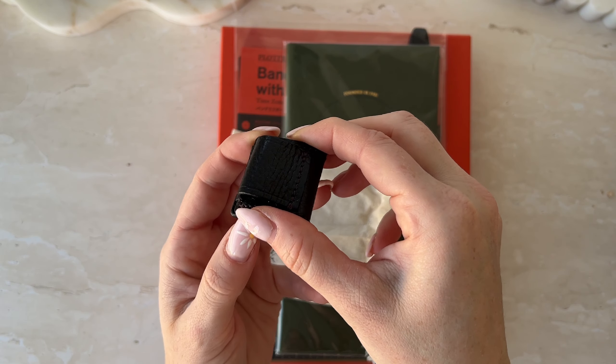I also wanted to get the Yoseka brass token because this is so freaking cute. I definitely want to put this on one of my TNs as well — it's just adorable. I love Yoseka.